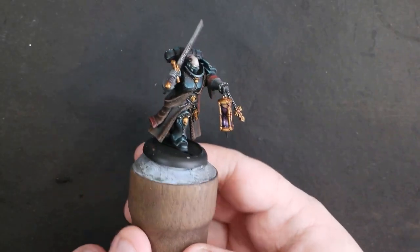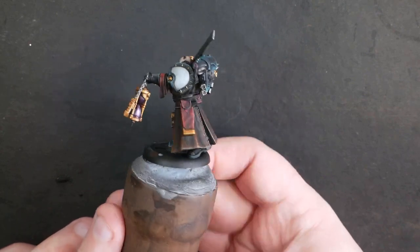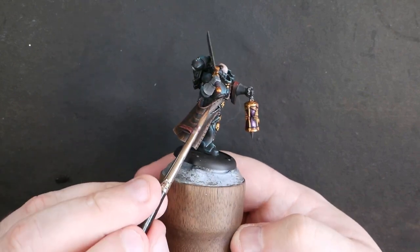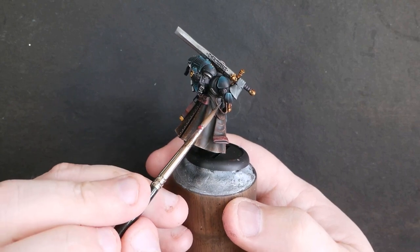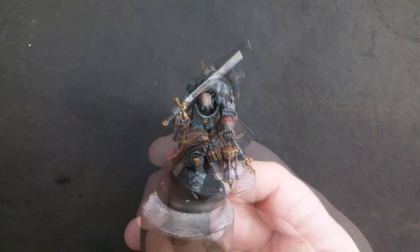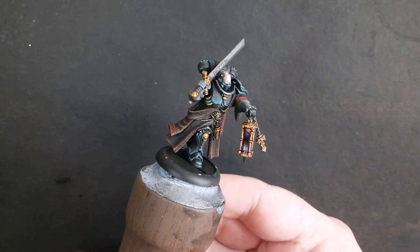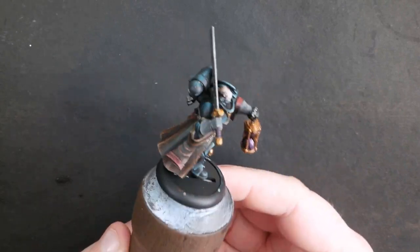Here's an update on how we're looking — things are starting to get pretty sexy. We're actually very close to done at this point. There are just a couple of areas of bone I've missed: the rib cages, parchments and stuff. I'm going to quickly snap to those being done because you've seen me do bone and parchment recently. And there you go — that's our completed miniature. Let's get it on the lazy Susan and show you what it's all about.